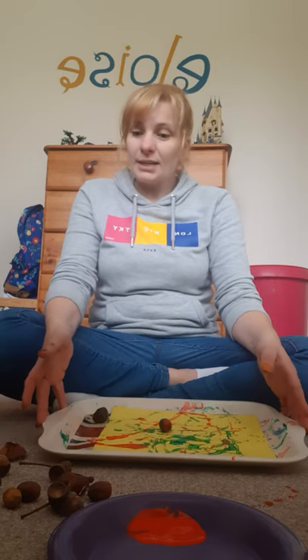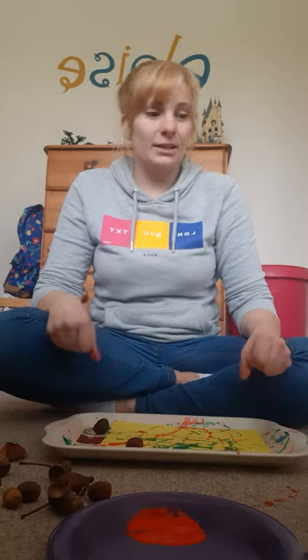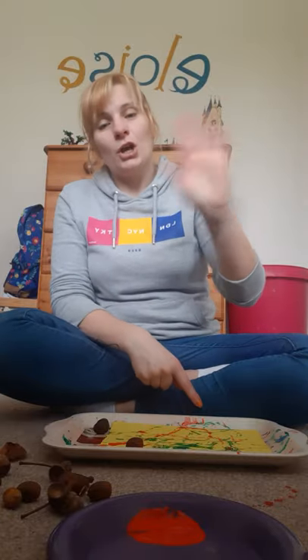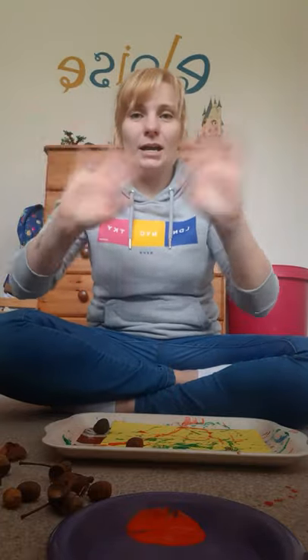I'm going to tidy up now, pop my pictures over to dry, wash up, and tidy away. So I'll have to say goodbye! Let's see your wavy hands again — ready? Goodbye all the boys, goodbye all the girls, goodbye everyone! I hope to see you soon. Thanks for joining me today — goodbye!